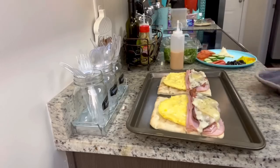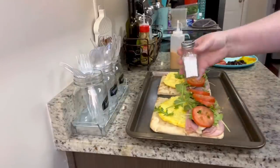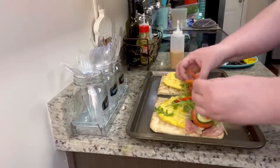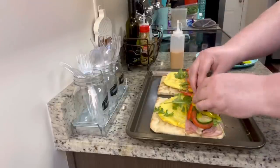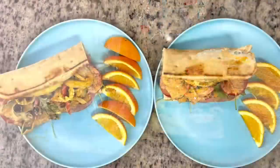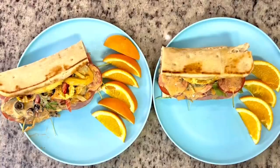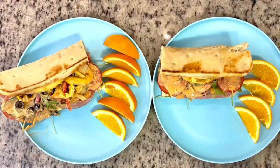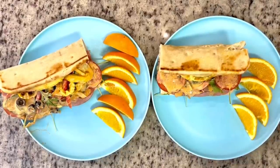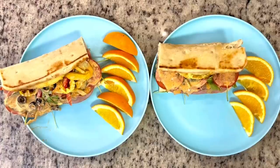Once out of the oven, add your toppings. For my husband I added everything; for my sandwich I like it simpler — just the arugula and spinach, sliced tomatoes, and a generous amount of the southwest chipotle sauce, then fold it over. I served this with some orange slices. These sandwiches were so good — much cheaper to make at home. Out of one package of flatbread I got four sandwiches, and they are super hearty and filling.